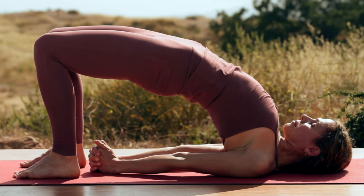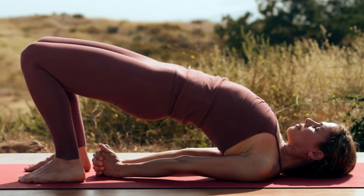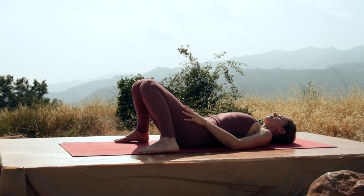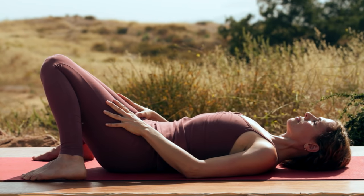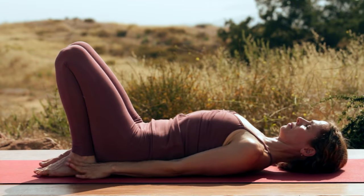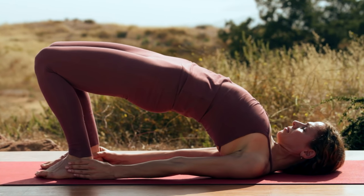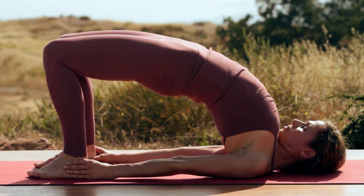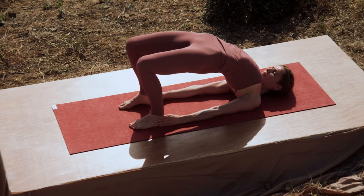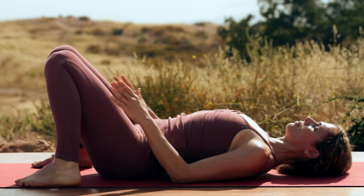Exhale, lower it all the way down. Separate your feet mat's width apart. Let the knees drop in. Take a breath. Separate the feet hips width apart. This time grab your heels or your ankles. Pushing into the feet, inhale, lift your hips. Get your shoulders underneath you. Press down and lift your chest towards your jaw. And breathe. Exhale, lower it all the way down. Separate the feet, let the knees drop in. And breathe.